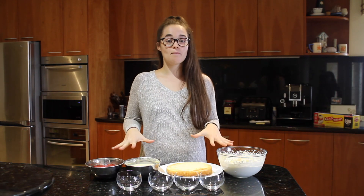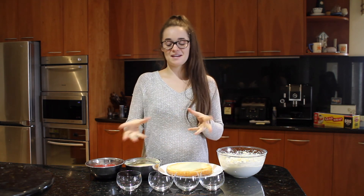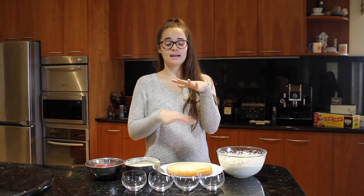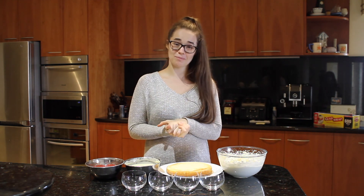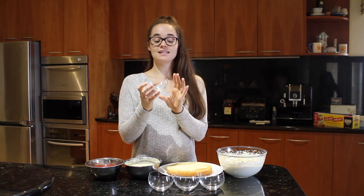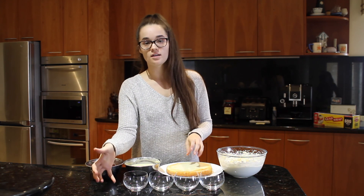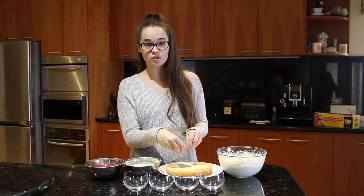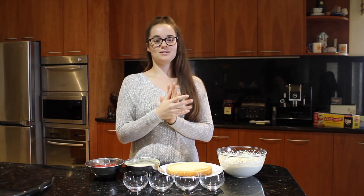Now that we've got all of our parts assembled like the Avengers, we're going to put them all together in our little adorable trifle glasses. You can make one giant layered trifle, but when we had it in London they were little mini sizes and they're gorgeous. These are about 300 mils in volume. The layering order is: strawberry compote, a little bit of crumbled sponge cake, then vanilla bean custard, and whipped cream on top.